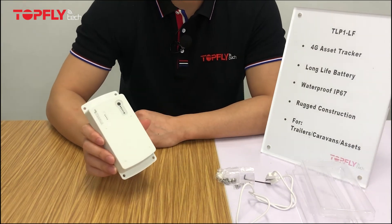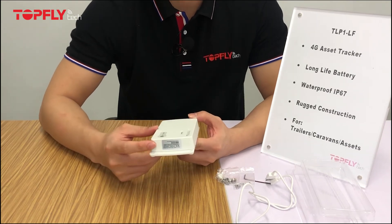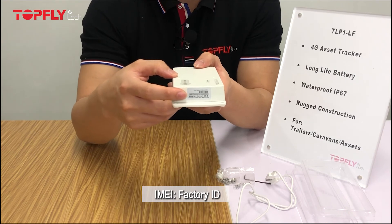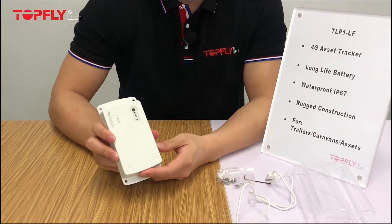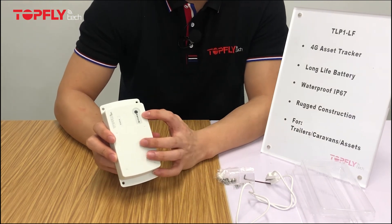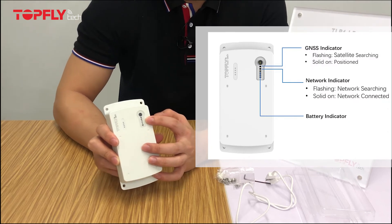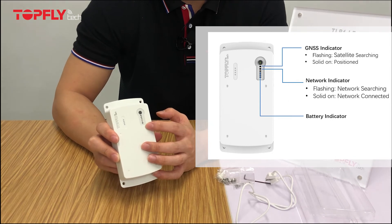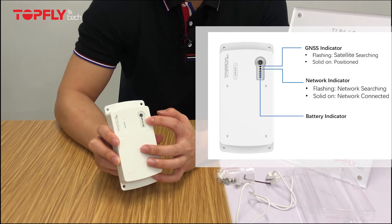This is the main body of the tracker. On the side, you will find a tag which shows the IMEI number, which is the unique ID of every tracker. At the front, the first indicator is the GPS indicator, the second is the network indicator, and the red ones are the battery indicators. When the GPS and network indicators are flashing, it means they are searching for signals. When they are solid on, it means they have acquired signals.